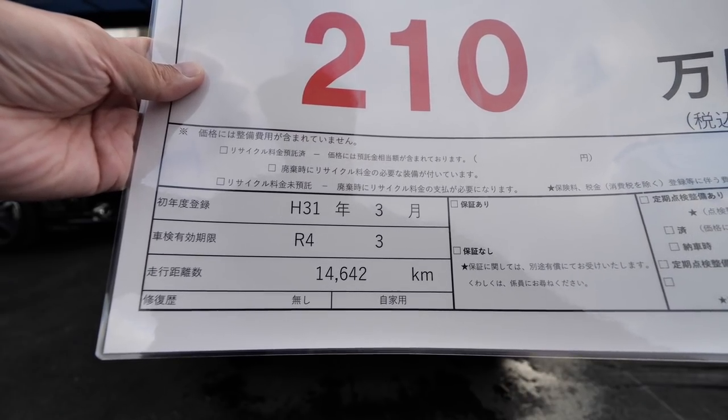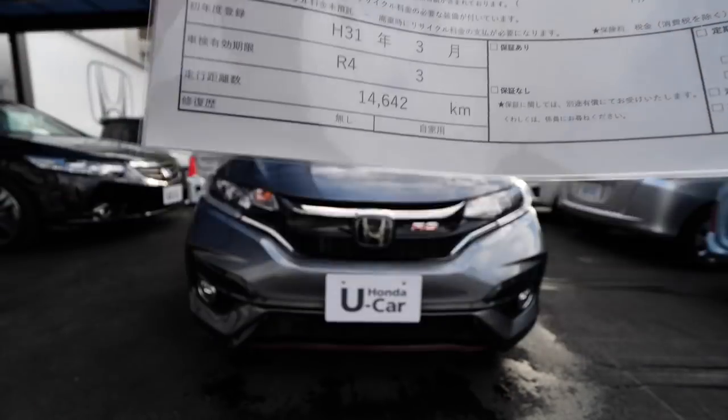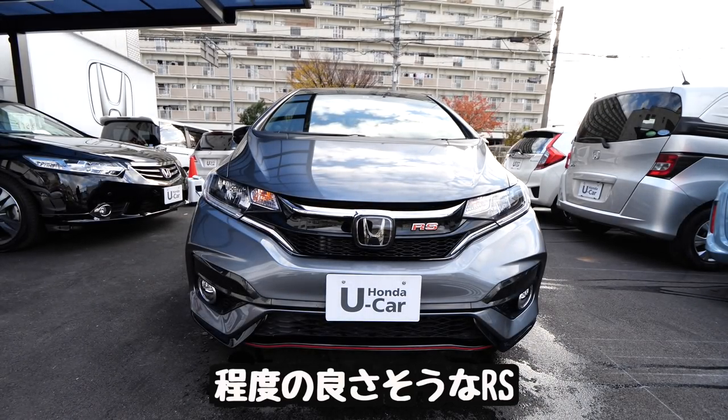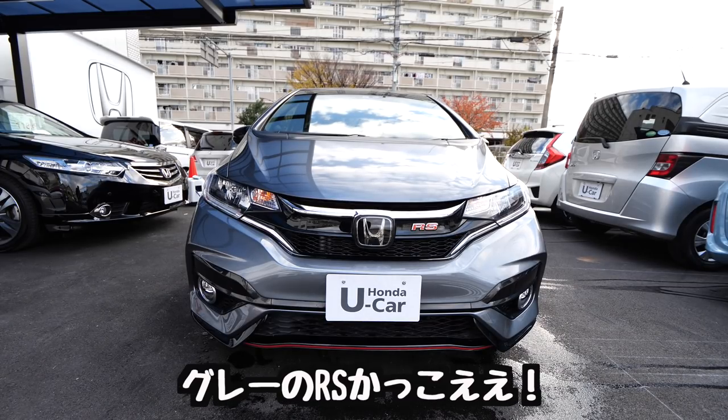車検有効期限が令和4年の3月になっております。走行距離が14,642キロになります。またこの程度の良さそうなRSが入ってきましたよね。このグレー、かっこよくないですか？